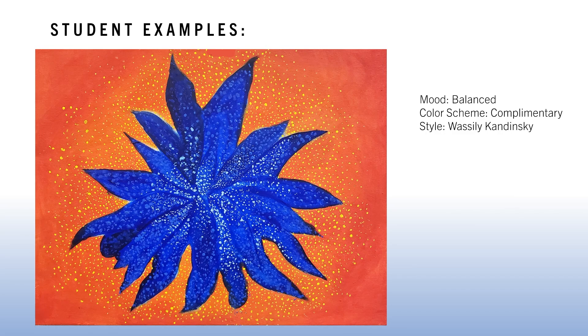Let's take a look at some student examples. These are students who have completed this project in the past. The first one had a mood of 'balanced,' and the student smartly used a complementary color scheme of orange and blue. There's a lovely pointillism effect with dots and a gradient that looks like a glow in the background. The color scheme is complementary and the style was fashioned after Vasily Kandinsky.